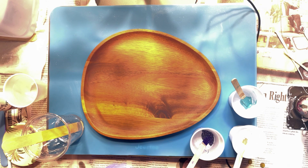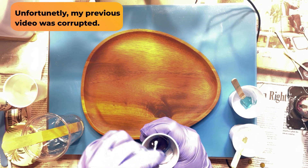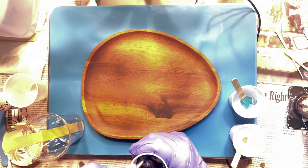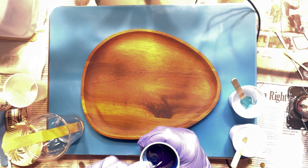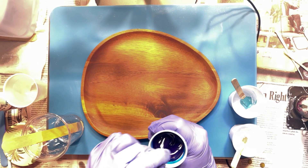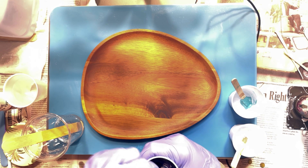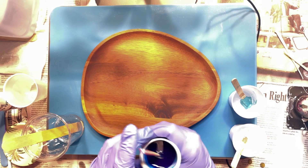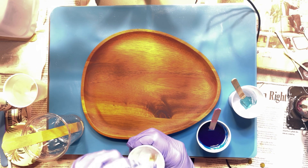Hello everyone, welcome back to my channel. If you saw my previous post, I had this nice wood egg-shaped tray that I got from Temu at a really reasonable price and we did a dirty pour with resin. Today we're going to do something similar but we're going to play with silicone oil. If you know anything about acrylic fluid art, silicone is used in the paints to create these large cells as the paint is poured out onto the canvas, and we're going to do the same effect here with the resin.